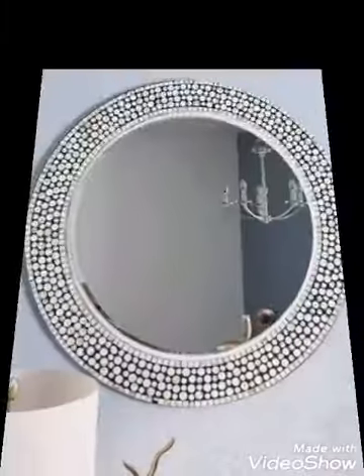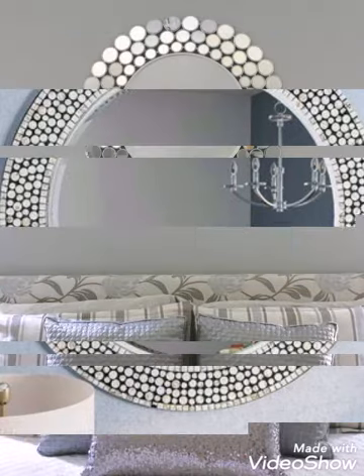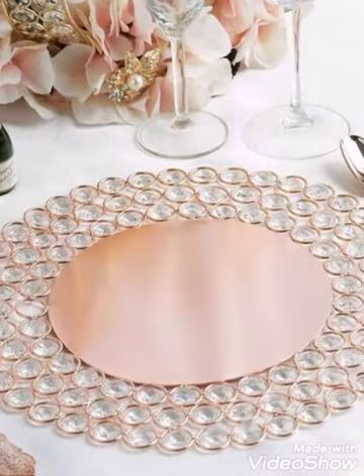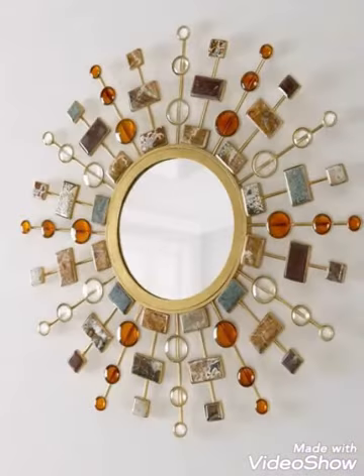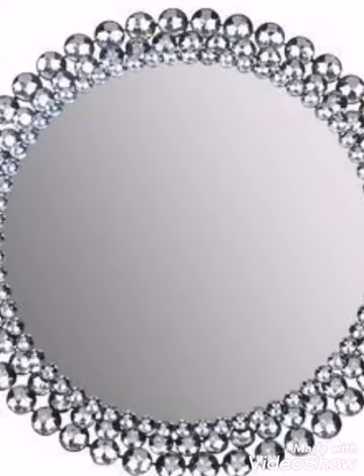You can easily make these mirrors by yourself if you have the material. If you don't have the material and want to purchase these mirrors for your home decoration, you can visit Etsy.com where all these types of handmade mirrors are available, because these are handmade mirrors and Etsy has all types of handmade ideas.